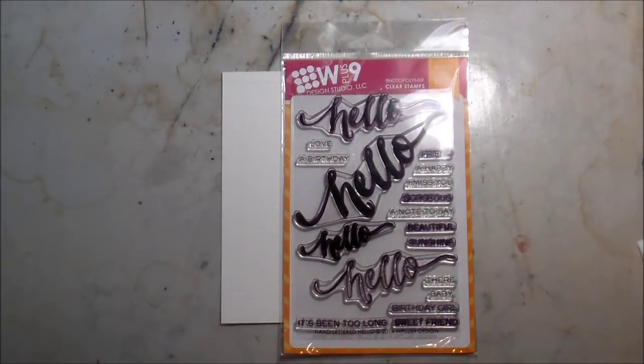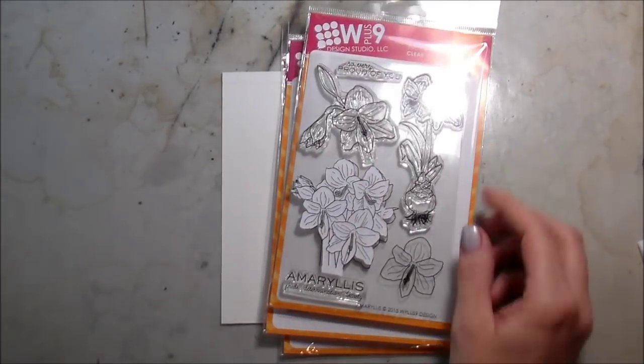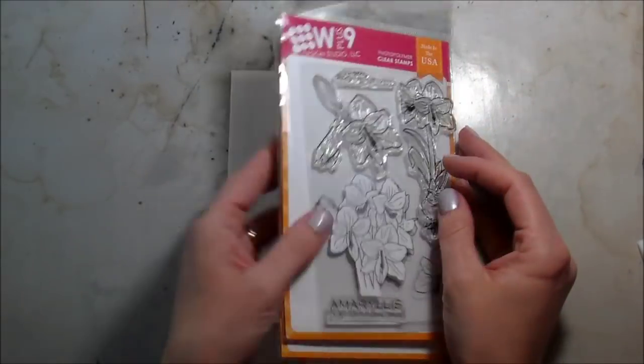Hi guys, it's Kelly and I am back with another video for my Casing Genius series. Today we're going to be using some WPlus9 products. This is Hand Lettered Hello, this is the Drummer Boy set which is actually a Christmas set, and then the Amaryllis. We're not using it for Christmas —